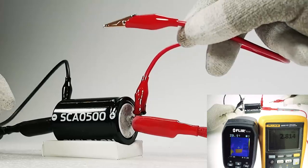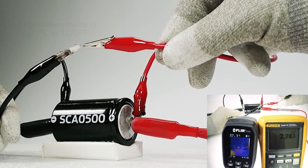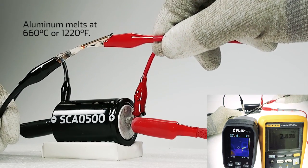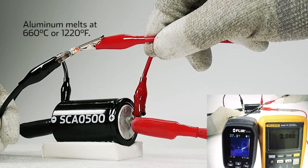The cell itself is unharmed and fully functional. The melting point of aluminum is 660 degrees Celsius or 1,220 degrees Fahrenheit.